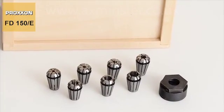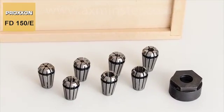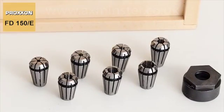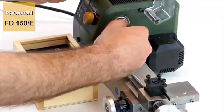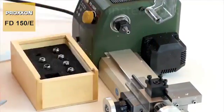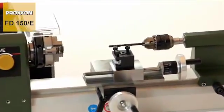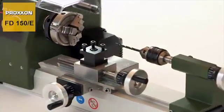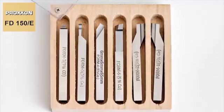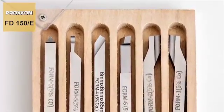The standardised ER11 collets in our collet set cover diameters ranging from 2 to 7mm. They fit the interior taper provided specially for this purpose in the main spindle and ensure perfect concentricity and maximum precision. Where face drilling is necessary, the job is made easy using our drill chuck with standardised MK0 taper lock bushing. Our range of accessories is rounded off by an appropriate turning toolset to ensure a broad application range.